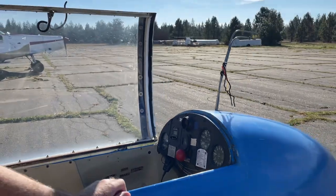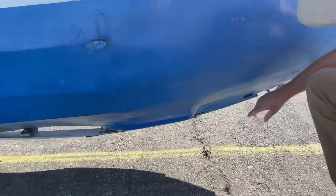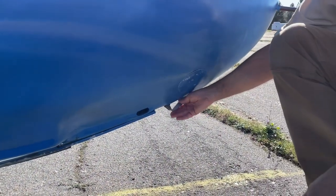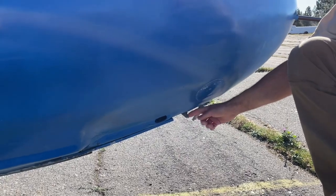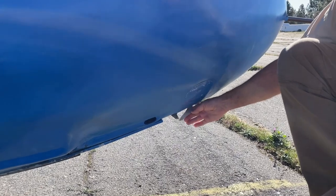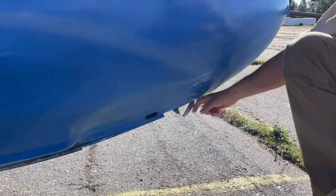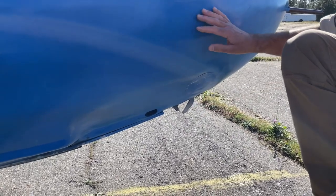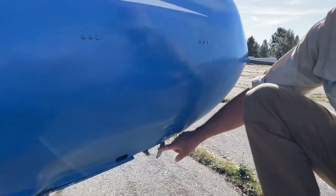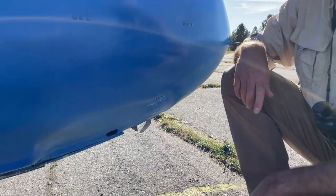I'll show you where the tow hook is down here. This is our tow hook, and you can see that it goes up in here and locks in this little plate. And they put the tow rope right here. When the airplane that's towing us hooks up, it takes off and it's all hooked up here. And then when you're done being towed up and you just want to be a glider by yourself, you release this with that big red knob in the cockpit.